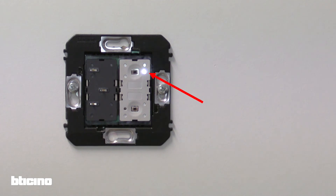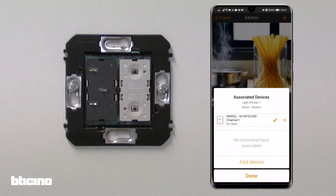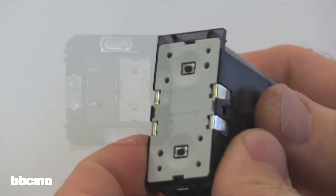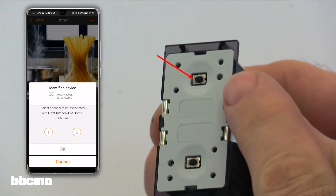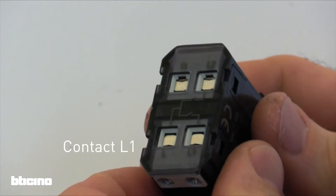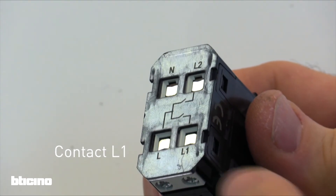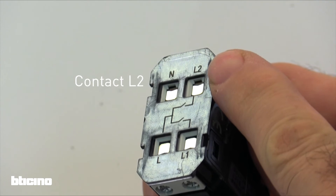The actuator gives visual feedback with a fast flashing on-off of the two white LEDs. On the app, we see channels one and two for the actuator depicted. Note the two front push buttons on the actuator itself. At the back of the actuator, you'll find the related L1 and L2 load outputs clearly marked.